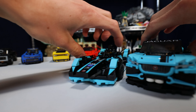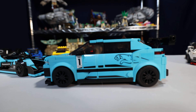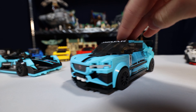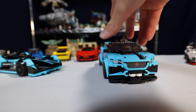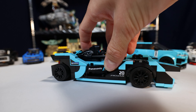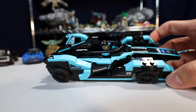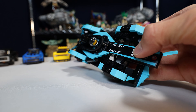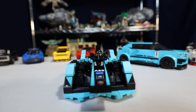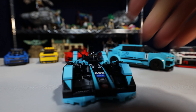This two-pack of Jaguars: we've got a racing Jaguar and the Jaguar I-Pace E-Trophy. I'm not too into cars so I don't know that much about it, but nevertheless it looks pretty sweet. Then we have the Formula E Panasonic Jaguar Racing Generation 2 car. This one is definitely a race car. It's a very unique one compared to everything else we have — it gives that classic race vibe.